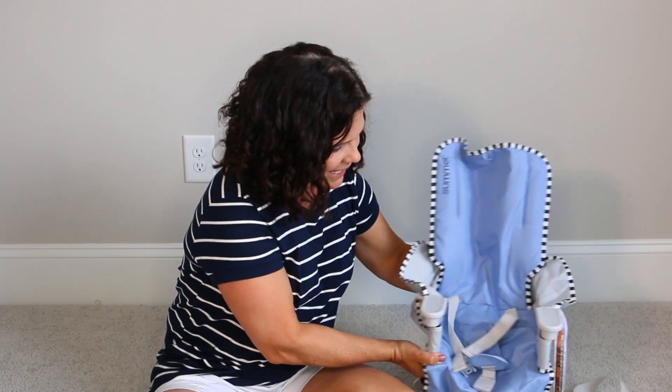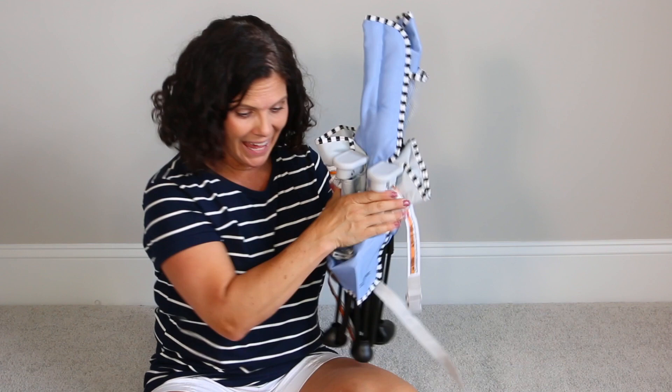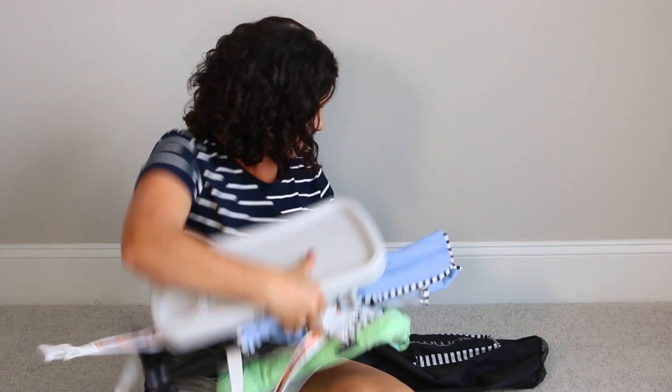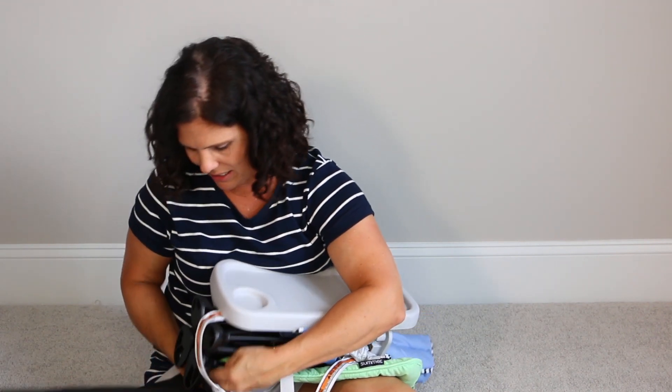The best thing is that it folds up like that and goes right into this bag. Everything fits in the bag — you put it all in here and put it right in this bag.